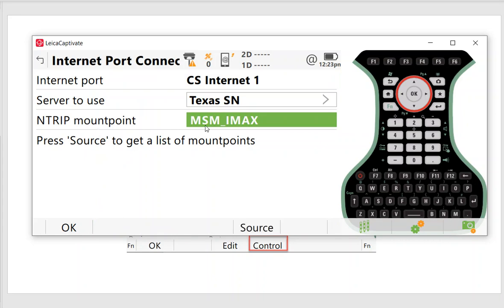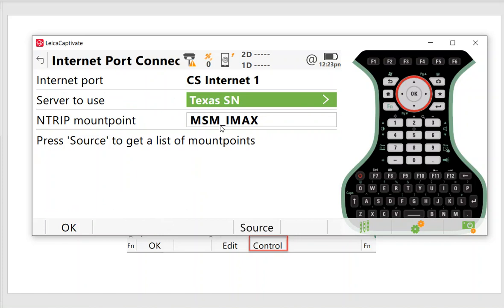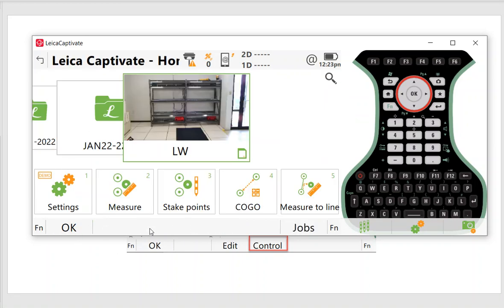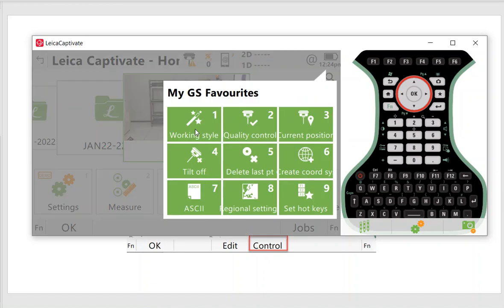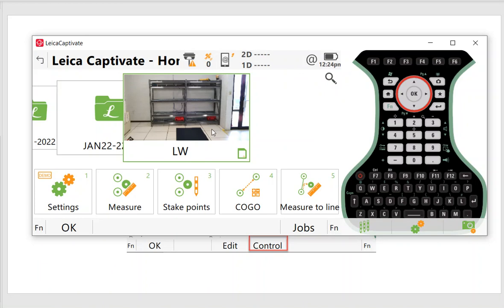The mount point is very important. If the source is set to Internet, scroll down and pick MSN IMAX. MSN means you're getting multi-GNSS data: Galileo, BeiDou, GLONASS, L5, and GPS — and IMAX is a network correction. You can also quickly switch to NIR for a single baseline. Under work style, hit the Star key and switch between work styles — number 1 is IMAX network correction, number 2 is NIR single baseline.